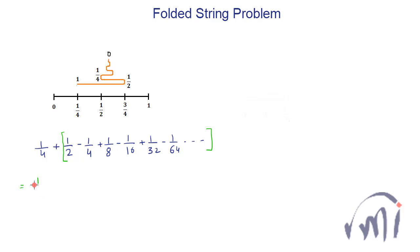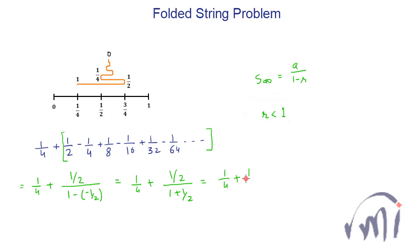This gives the coordinate on the black string where the zero of the orange string lies. It equals one divided by four plus the sum of an infinite geometric progression whose first term is one divided by two and common ratio is minus one divided by two. Using the formula a divided by (1 minus r), this becomes one divided by four plus one divided by three, which equals 7 divided by 12.